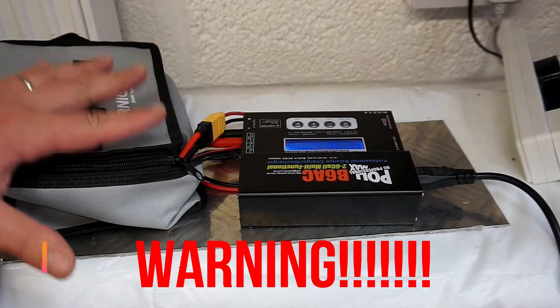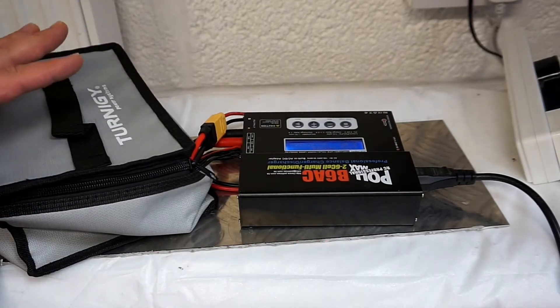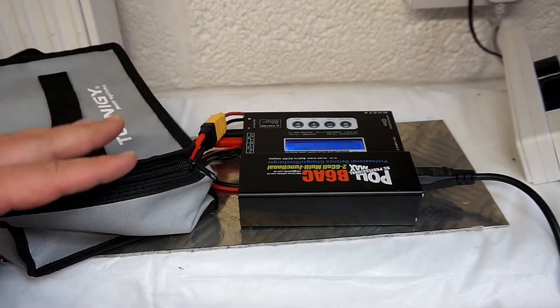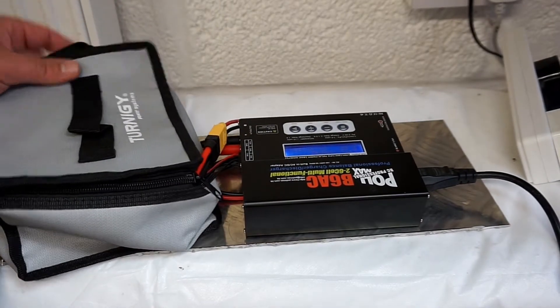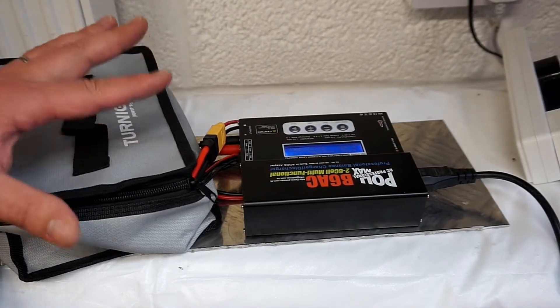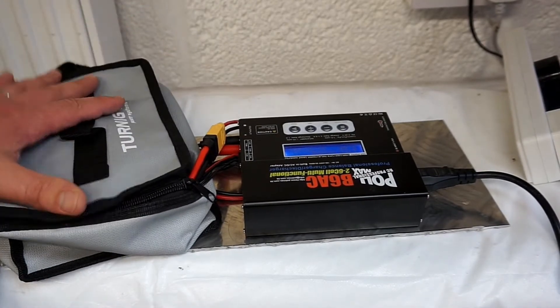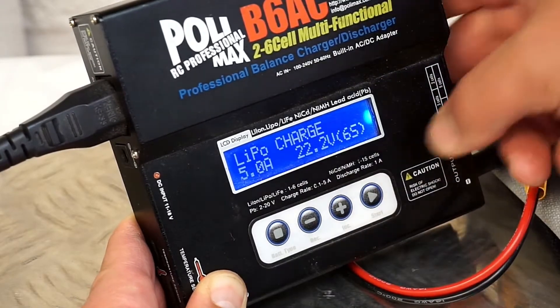Guys, please remember not to leave any batteries on charge, or any boards on charge by themselves. Don't leave them when you're not home or overnight. Always be home, be aware you're charging something, and check on them every hour or so — or less if you have some sort of suspicion about your battery.